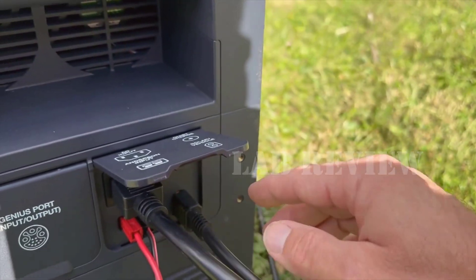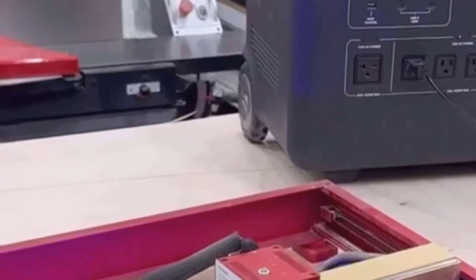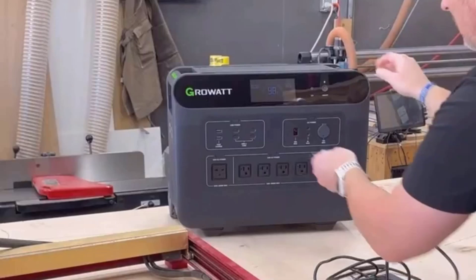When I first unboxed it, the initial size and weight caught me off guard. It's not your average small battery pack for phones and laptops. This is a true home backup system on wheels, and it feels like bringing a chunk of the power grid right into your living room.